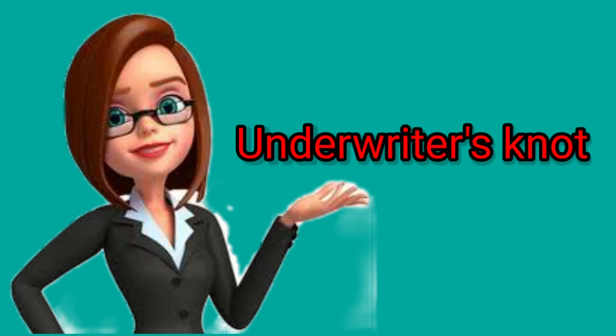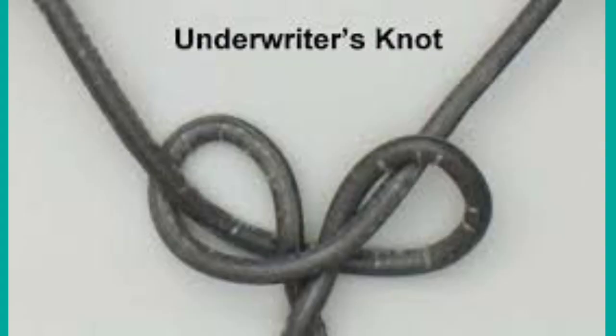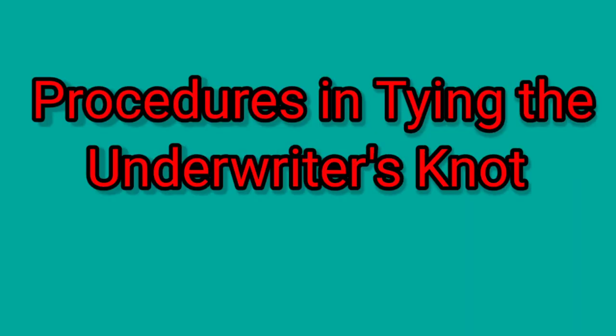It is neither a joint nor a splice — it is a knot that is made in extension cord and lamp cords. Its purpose is to relieve the strain on small wires of the cord and binding screws of a convenience outlet. This is a picture of the underwriter's knot. Now let's look at the procedures in tying the underwriter's knot.